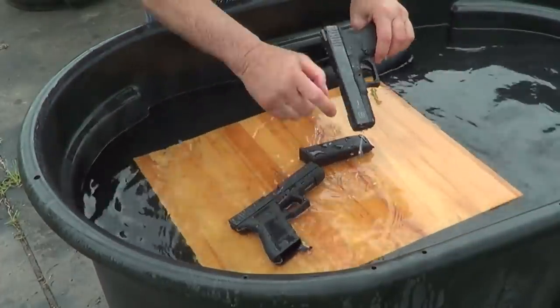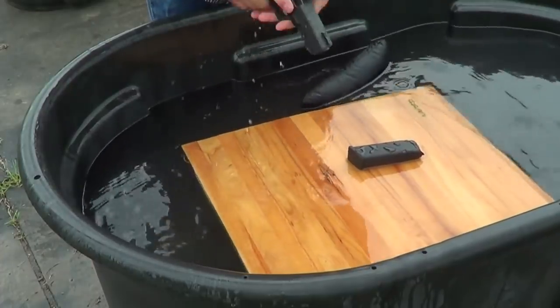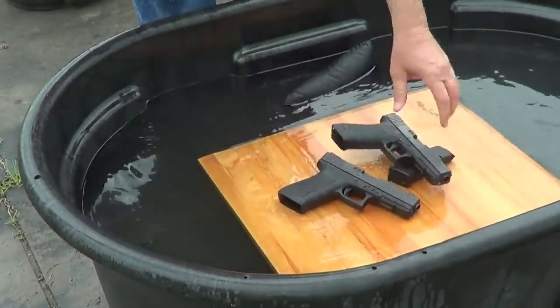So this one has the white — this is the one that did not work. This is the one that worked. I'll go in and test them and we'll see how it goes.